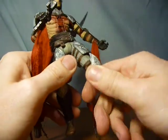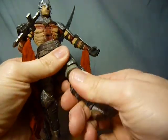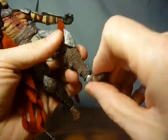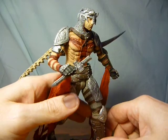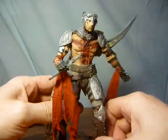There's rotation in the thigh, rotation and pivot in the knee, and a pivot in the foot as well. So there's absolutely tons of articulation going on — faultless in terms of articulation.